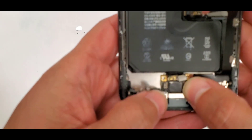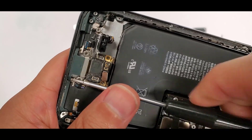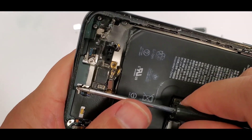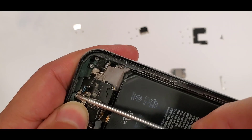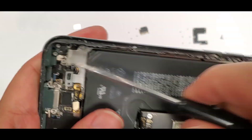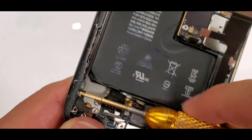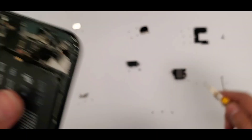Starting reassembly, we put the two long screws at the very bottom right into where the charging port is. Then remember the two random screws that go on the sides, screwed into the housing.